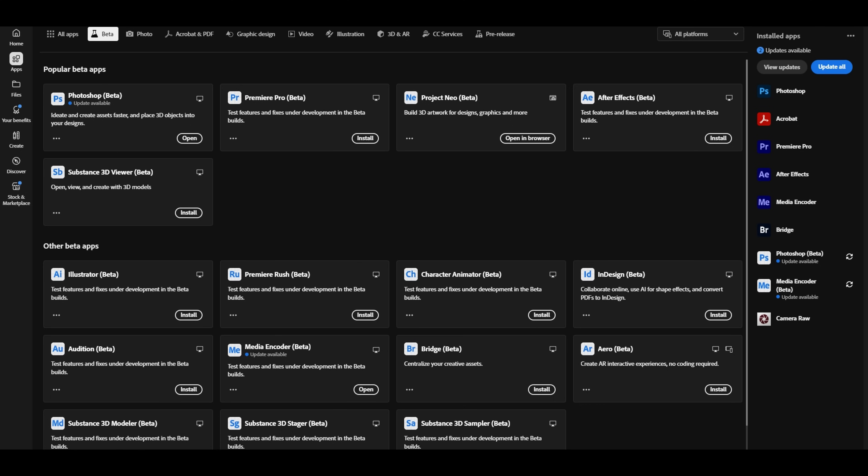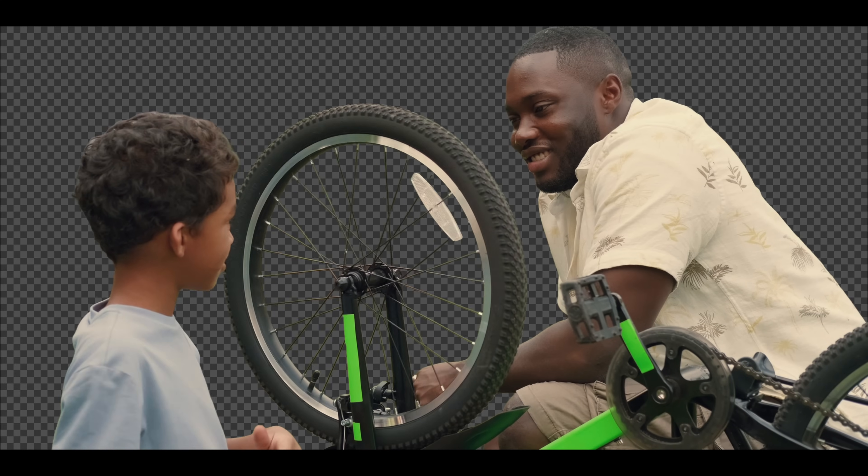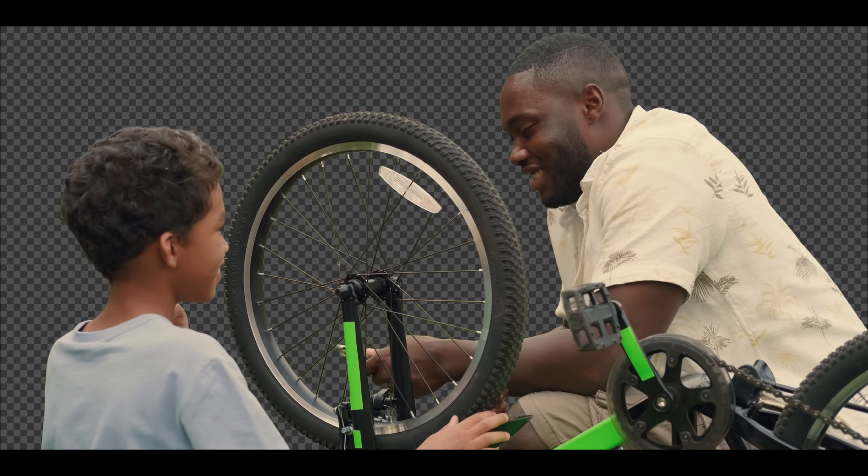Now here's the funny part. Just as we finished this video, Adobe dropped a major update to their Photoshop background removal tool. We tested it on some of our footage and the results were actually shocking. It would definitely become part of our rotoscoping workflow.